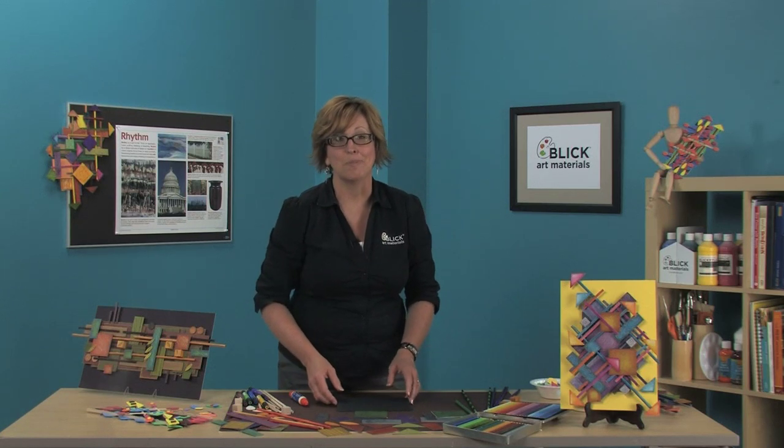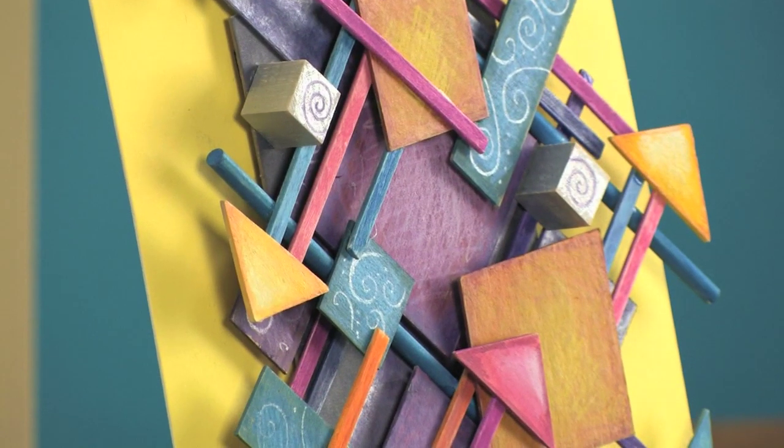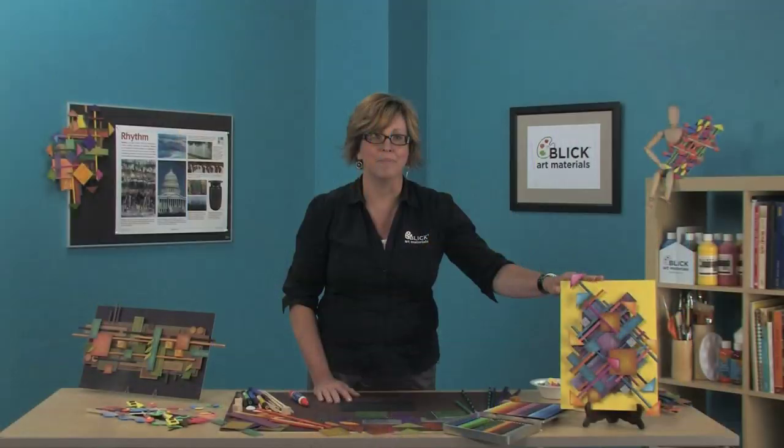Hi there. I'm Julie Davis with Blick Art Materials. We know what rhythm is when it comes to music and sound, but where does rhythm occur in visual art? When similar colors, shapes, and lines are repeated throughout a painting, it can give a sense of order and unity to a piece of art, just as a repeating pattern can be heard in a piece of music. In today's project, we'll illustrate this principle in a three-dimensional collage format, built up piece by piece and pattern by pattern to make rhythm in layers.